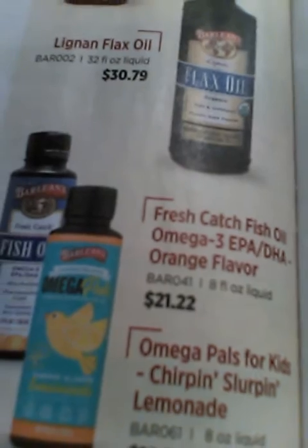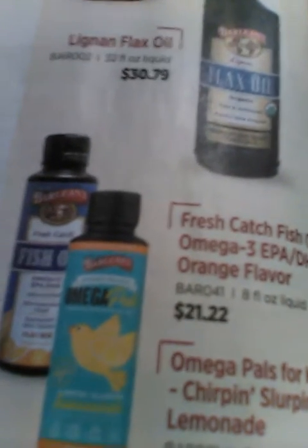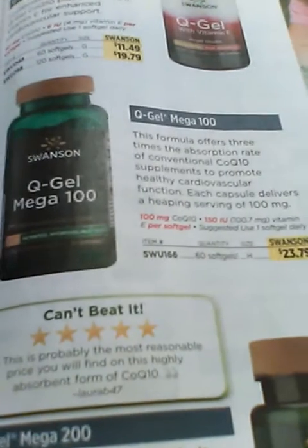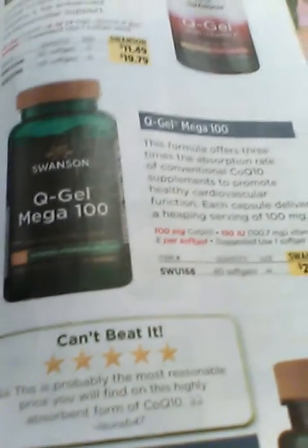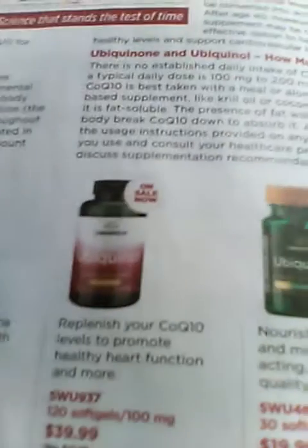Flax oil is really good for your health — that's what I've heard. They also have some olive leaf complex as well. This is Swanson Vitamins — I'll put the link under this video. They have some very good low-cost supplements that you can take advantage of.